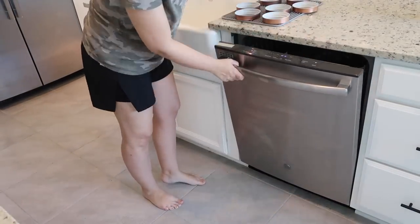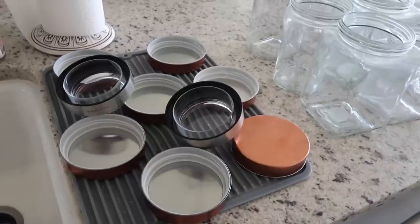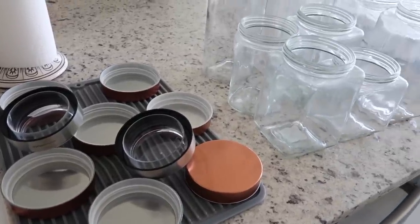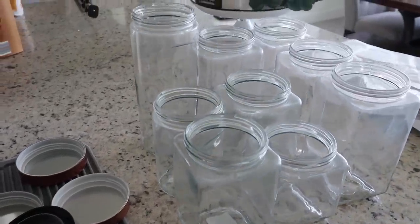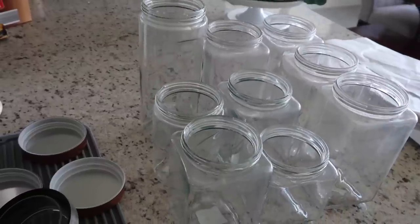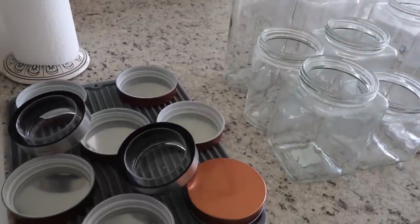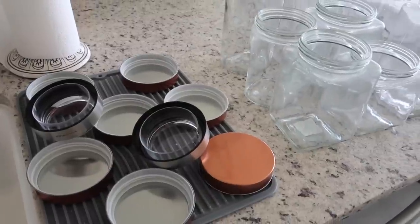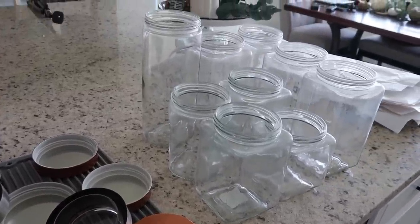All of these glass food storage containers are from HomeGoods and a lot of the medium to smaller ones ranged anywhere from $3.99 to $5.99, and I believe the tallest one was only $8.99, so it was a great deal. I love the look of the copper lids and like I said, they seal really well. I've had them for over a year and I'm just so happy with them.